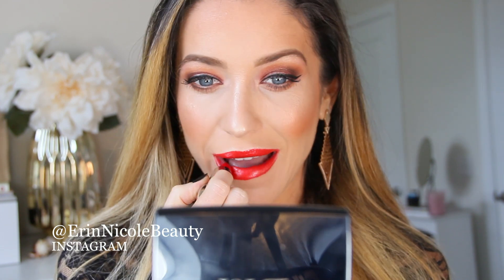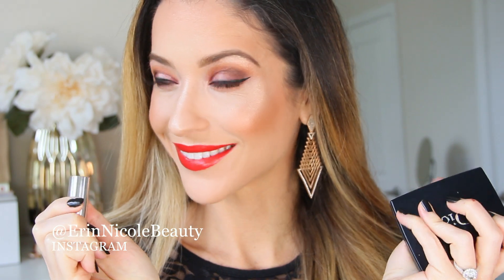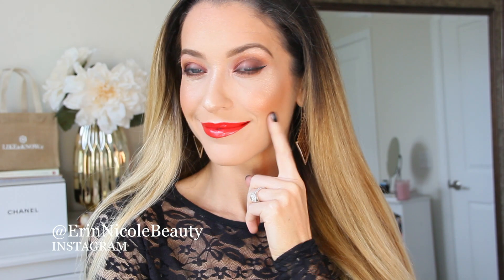Hey beauties, welcome back to my channel. In today's video, I was inspired by one of the trendiest eyeshadow shades of the season: orange. Now wearing all of these warm tones kind of had me thinking about fall and Thanksgiving, pumpkin pie, so I decided to name this look after the PSL.